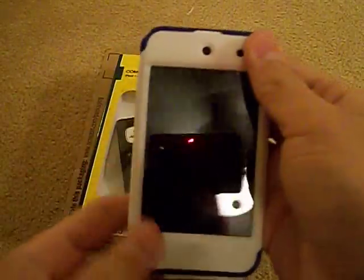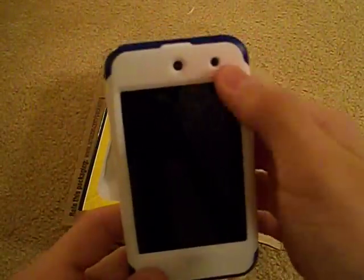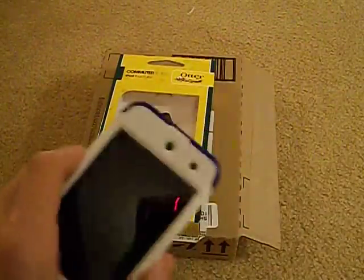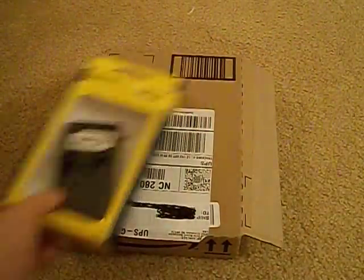On the bottom you have port covers for your headphone jack, 30-pin dock connector, and speaker grill. On the sides you have volume buttons which are very responsive with a good tactile feel. On the top you have the sleep/wake button which is also easy to push. On the front, silicone covers the top by the light sensor and camera, and also covers the home button, which has good feedback as well.